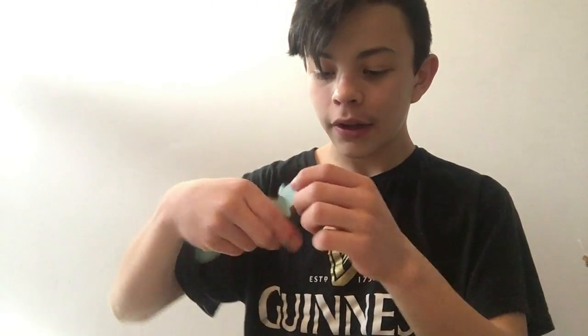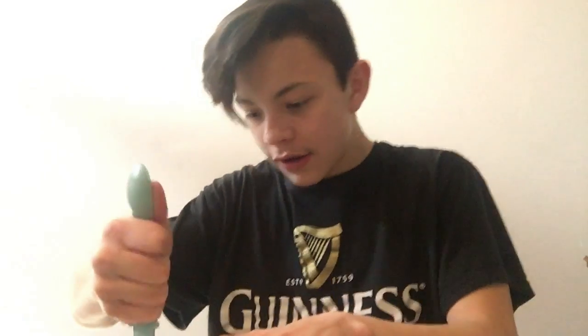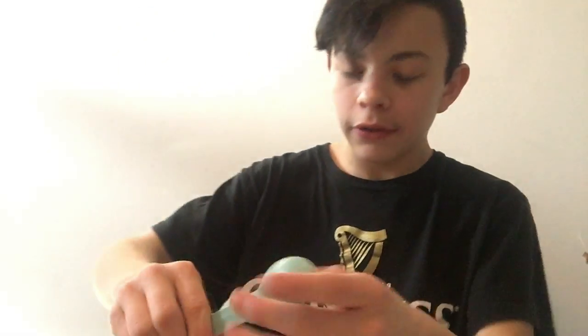We got to do another unboxing for this box. I gotta grab my knife again. I'm gonna use the end of this knife. I'm becoming a pro unboxer already.